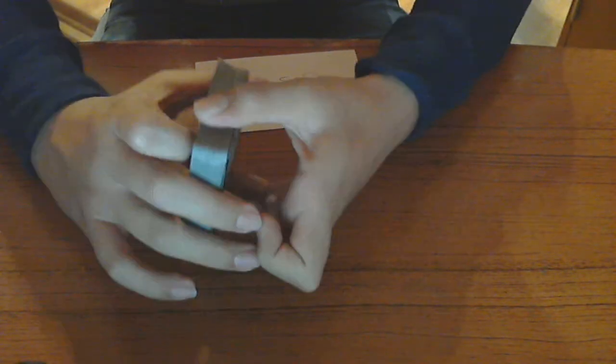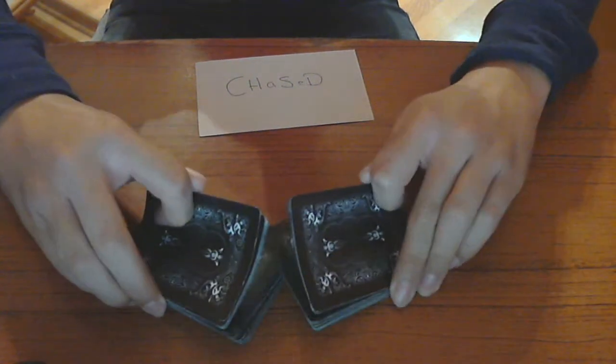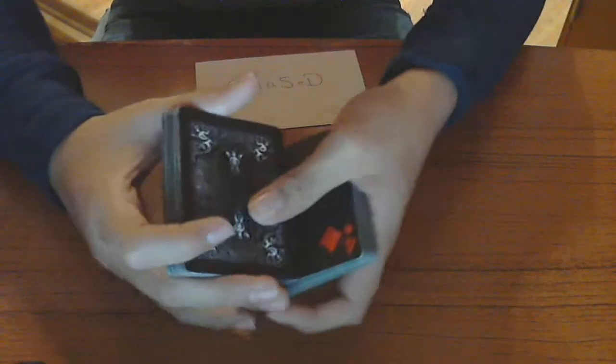I hope you guys like this trick. Before I go — you cannot shuffle the cards. You can do false cuts or regular cuts like swing cuts; it doesn't matter as long as you don't shuffle the cards. Unless you know how to do a Zaro shuffle — if you can do a Zaro shuffle then you should be good and you can perform it as much as you want. Alright guys, this has been Oslo Sinister, and I'll see you guys later.